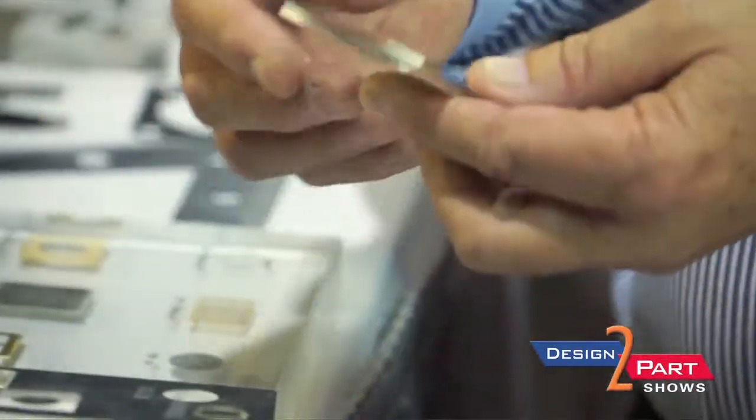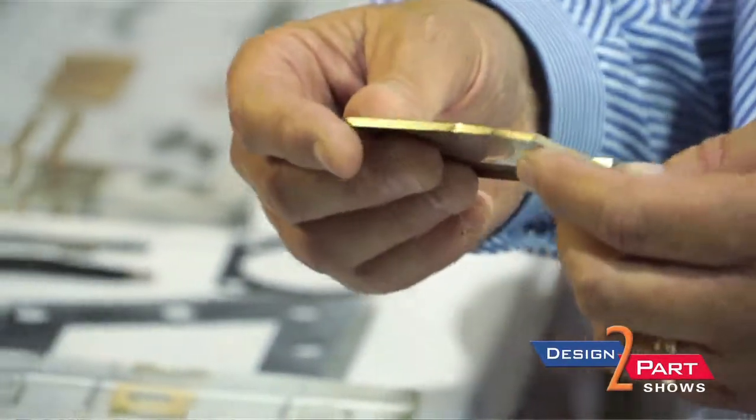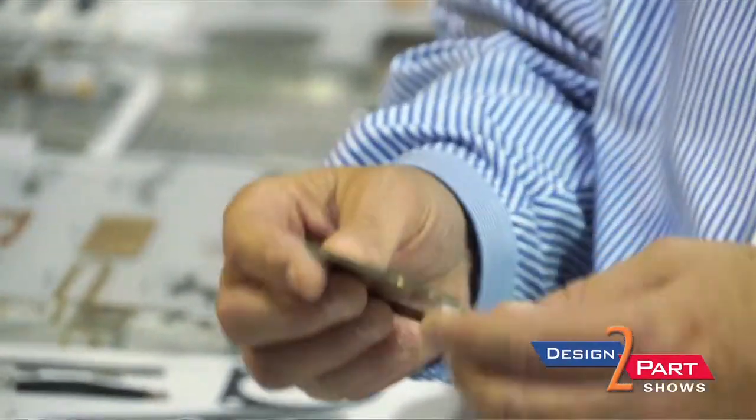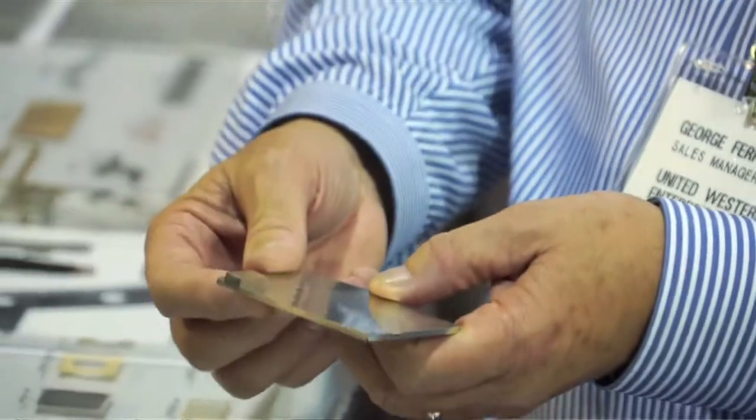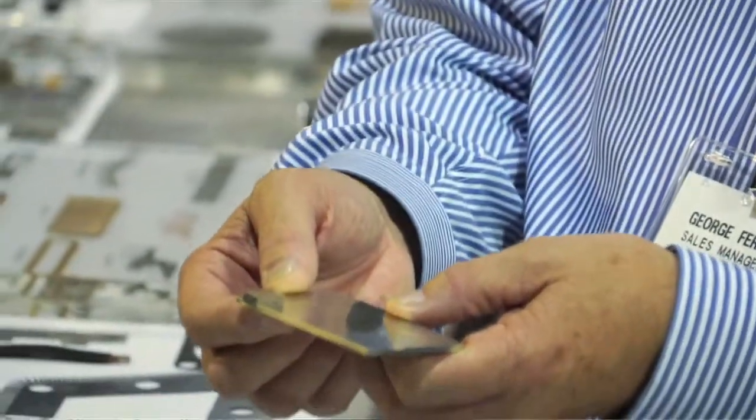This is used to cover something up on a circuit board. It's an EMI/RFI type of thing where you want to keep something covered so it doesn't get interference from some other device on the board. What we did was etched it in a flat pattern and then we actually do forming in-house ourselves.